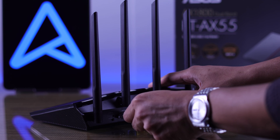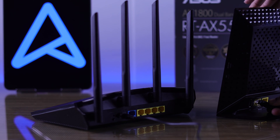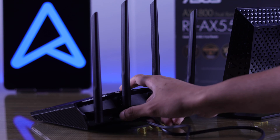We will start by connecting the power cable into the router, and then the Ethernet cable that's connected to your modem's LAN port to our router's WAN port. Now switch your router on by pressing the power button.